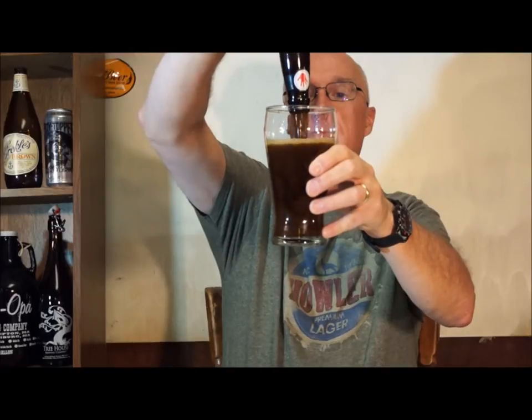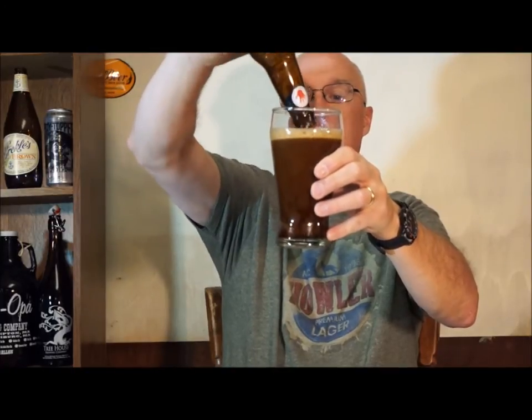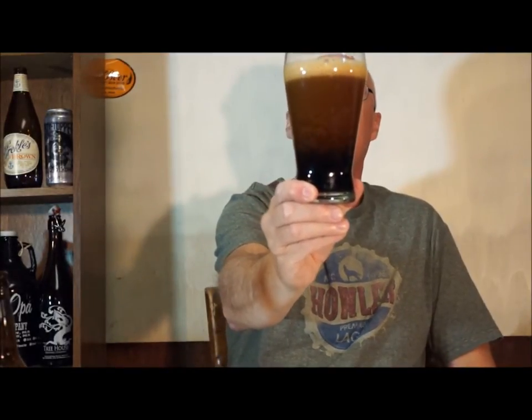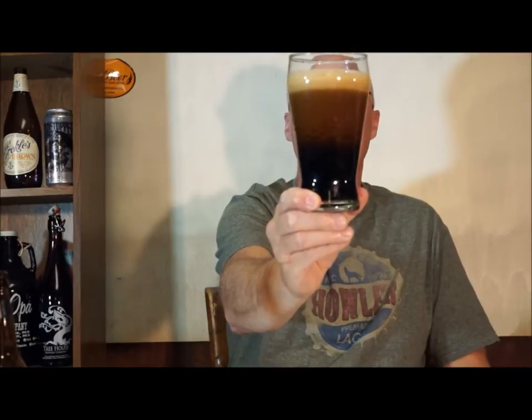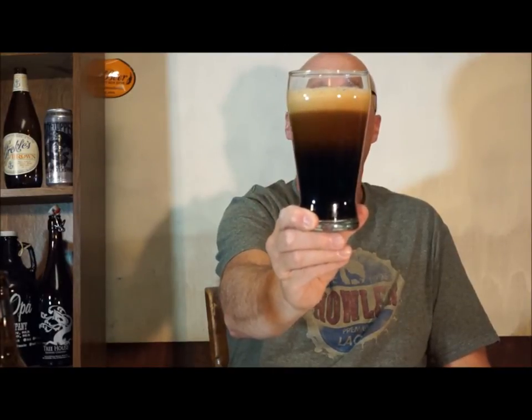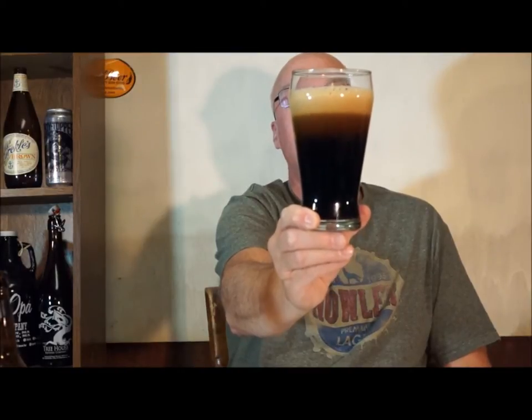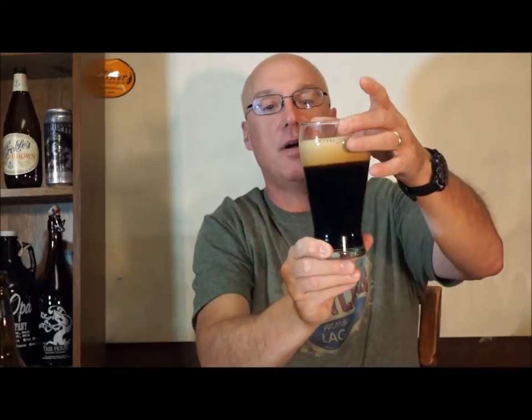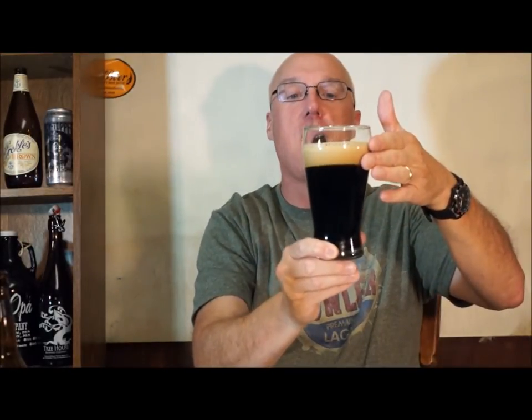It's supposed to do a 180. Hopefully you guys can see that — just cascading bubbles. It's just cascading, it's just beautiful. Look at that. Just awesome. We've got about a finger and a half of dark brown head. Not pitch black — if I hold it right at the light I can see a little bit through it, but other than that it's just dark dark dark brown, dark black, with a really brown foamy head.